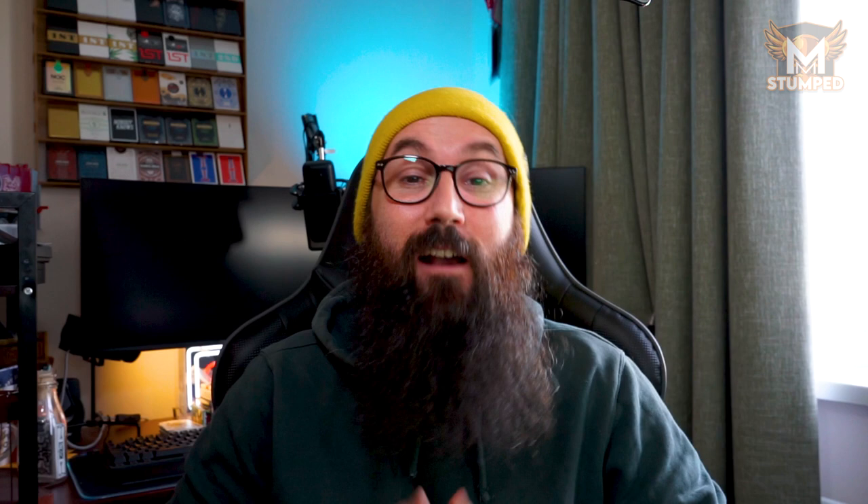How good does that look? And I've got to be honest, if that doesn't get you excited about card tricks, I don't know what will. Now this will be available in nine volumes, but there are only three available right now. So without any further ado, let's dive into the explanation of the first three.